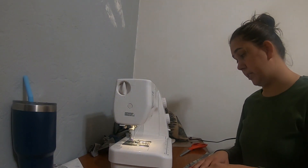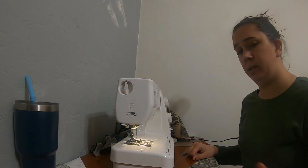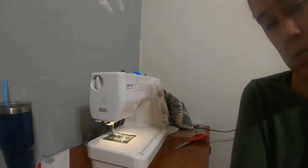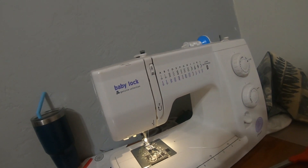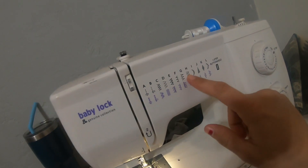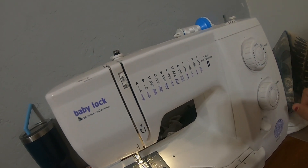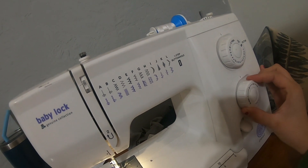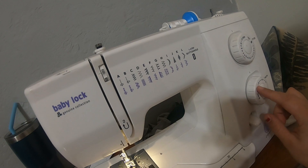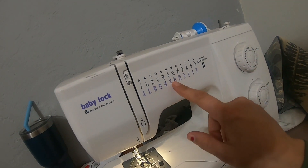I'm using a Baby Lock Zeal, which is kind of like their beginning machine. It still has a ton of things you can do with all the different settings. It has regular stitching, and if you put it on SS it's either super strength or super stretch. For normal sewing I like to keep it in between a two and a three, and then you can adjust your different stitches with this one.